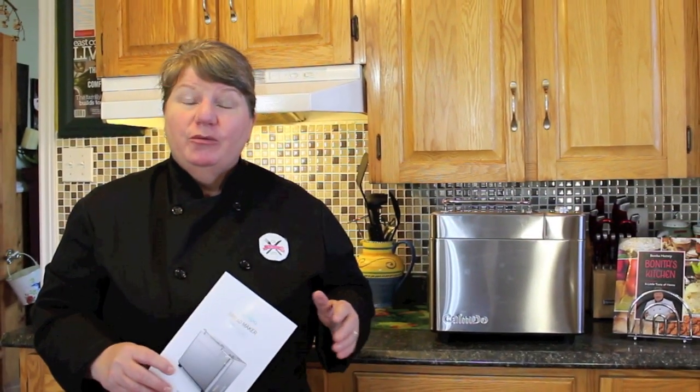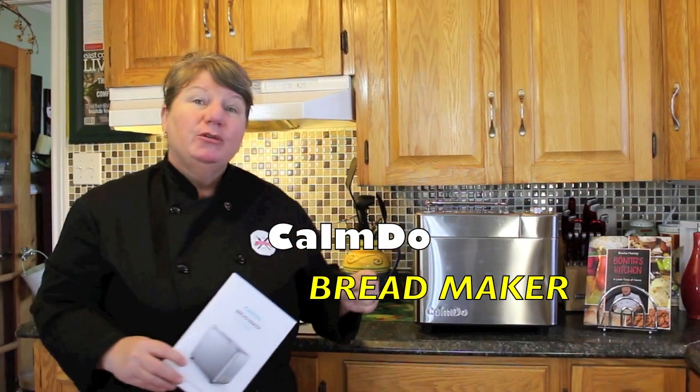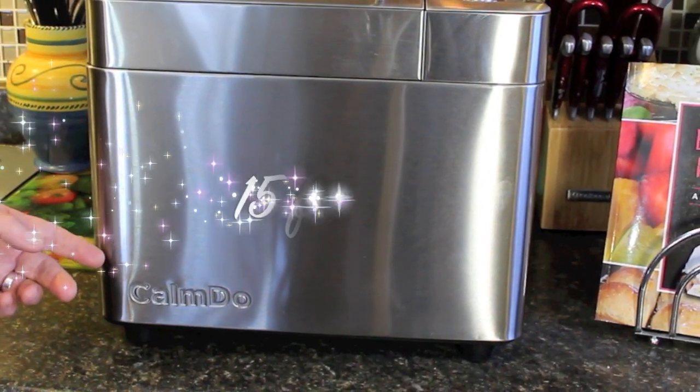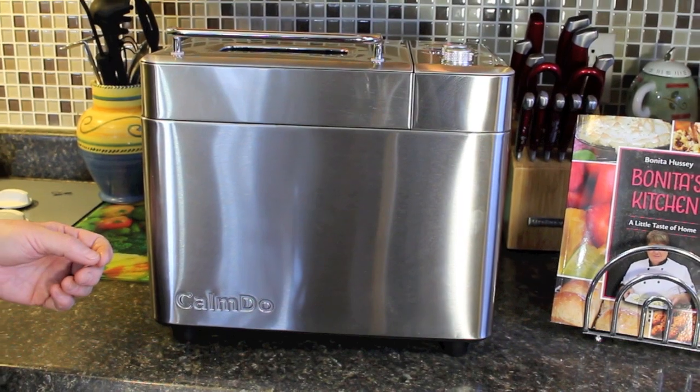Today I'm excited to bring to you and to show you my new Camdo bread maker. And this is no ordinary bread maker — it has 15 different features for you to enjoy.